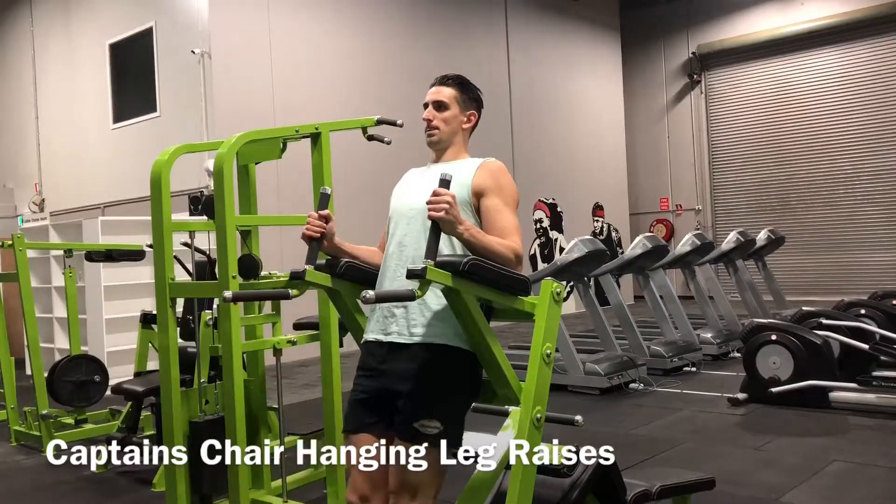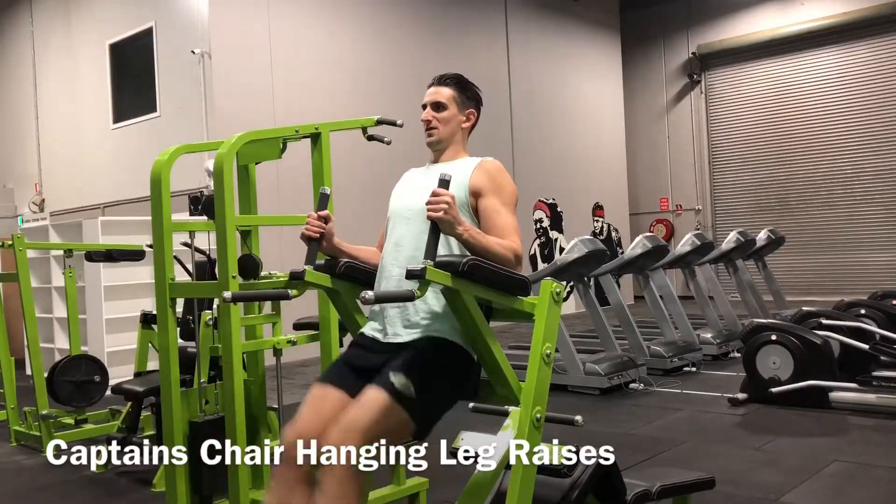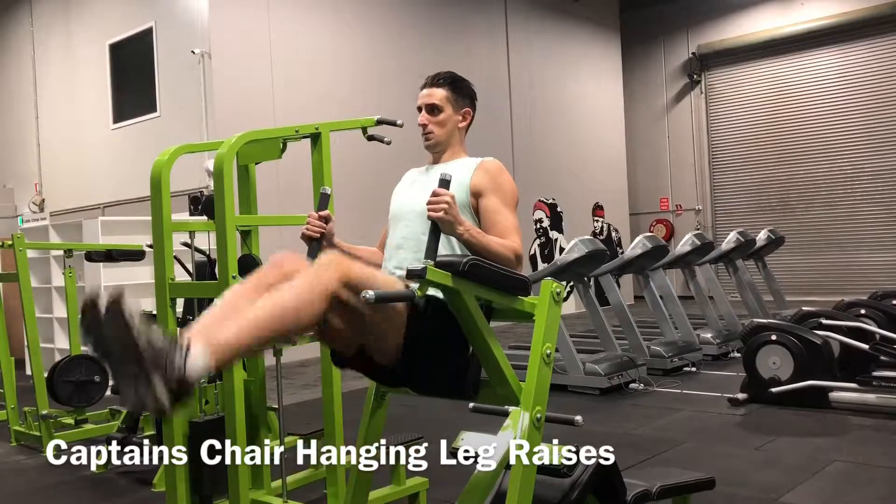In with your back pressed against the backrest, feet on the lower supports and forearms resting on the upper supports with your hands gripping the handles.